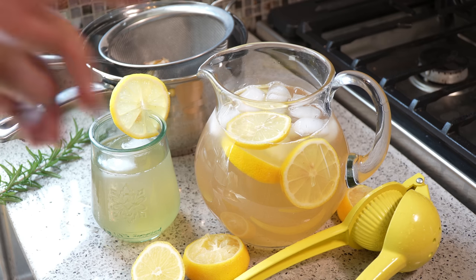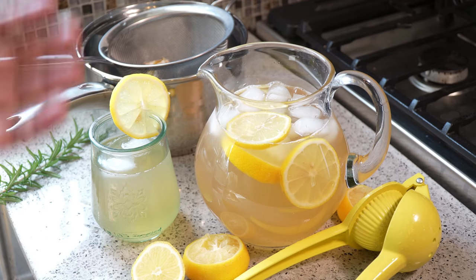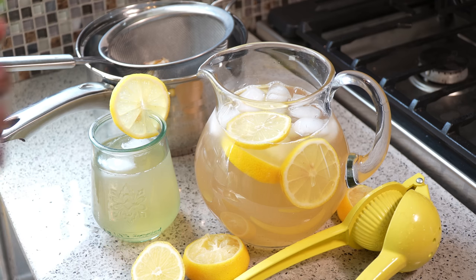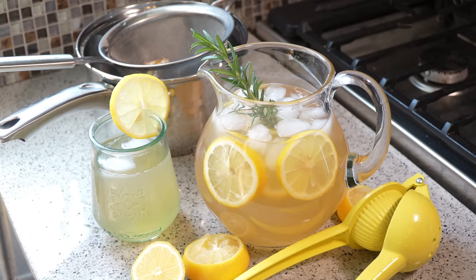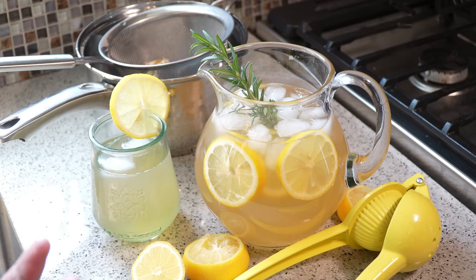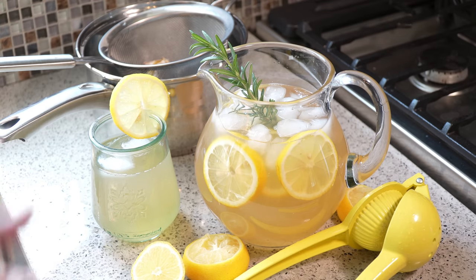Keep in mind that when you add ice it will water it down quite a bit, so if you didn't want to add those two extra cups of water, that's fine — just load it up with ice and you're good. Now for that hint of rosemary, all you would do is just tuck that down in there, and as you pour it the ice cubes will brush against the leaves of the rosemary, giving you that hint of rosemary at the end.